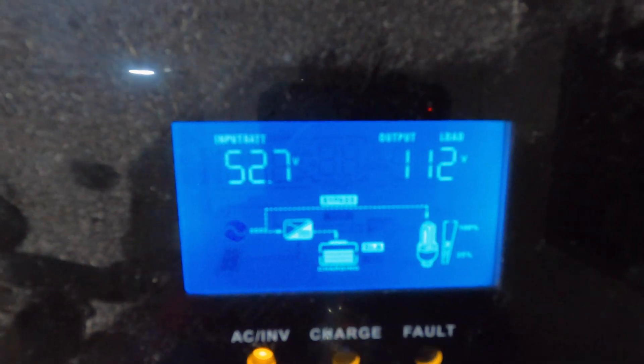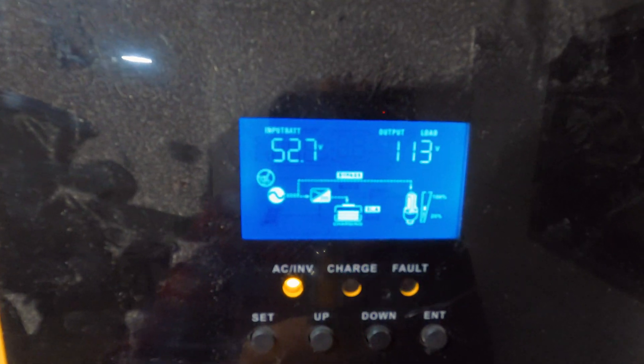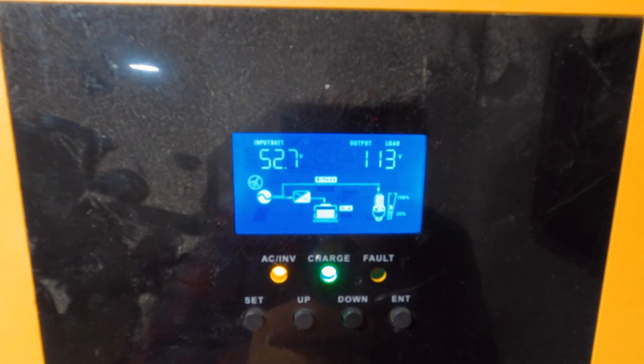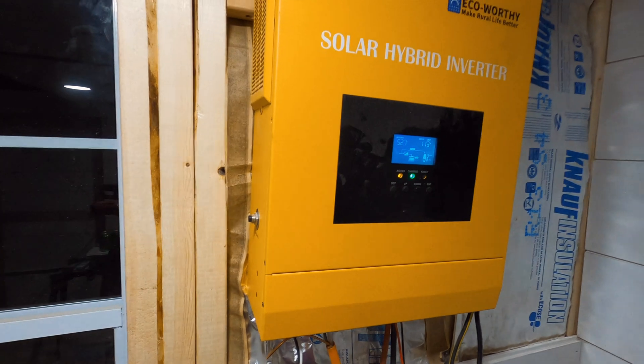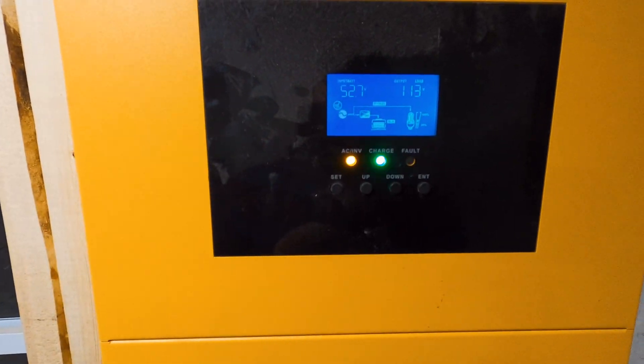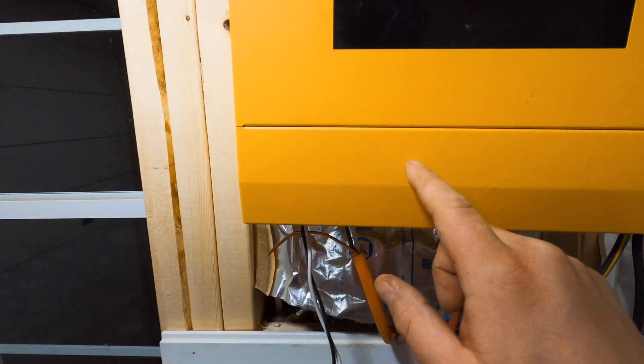I'm running lead acids — 18 eight-volt, 175 amp hour lead acid batteries running this system. I need that because we're running a mini split for heat and AC in here, but I am finding that I need more panels. Now let me take this cover off.